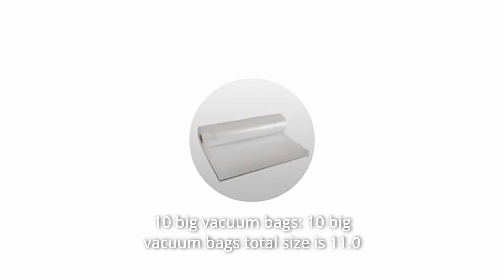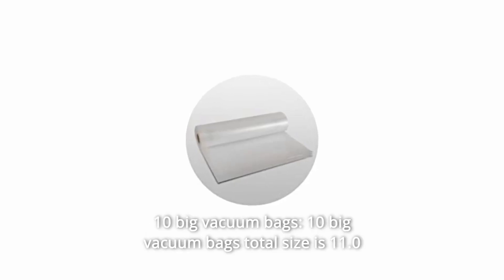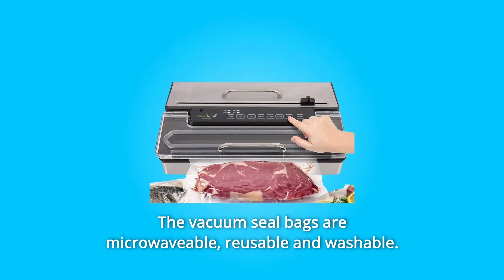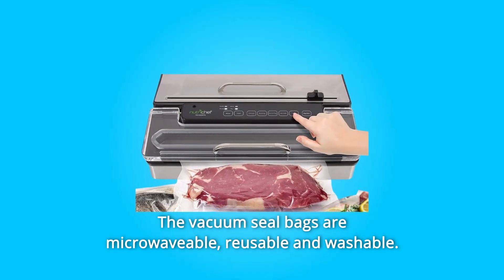Number 7: 10 Big Vacuum Bags. The 10 big vacuum bags' total size is 11.0 inches by 15.7 inches each. The vacuum seal bags are microwavable, reusable, and washable.